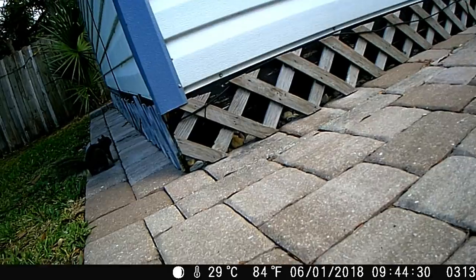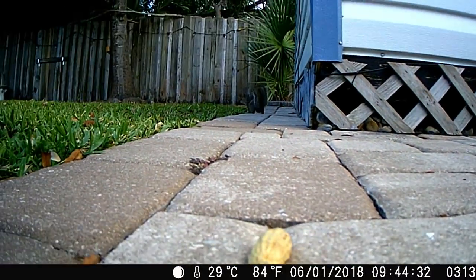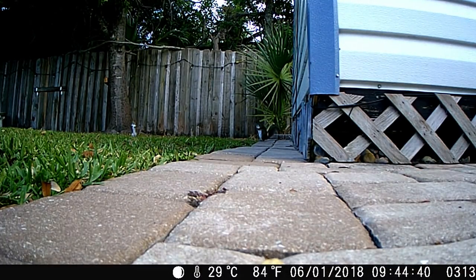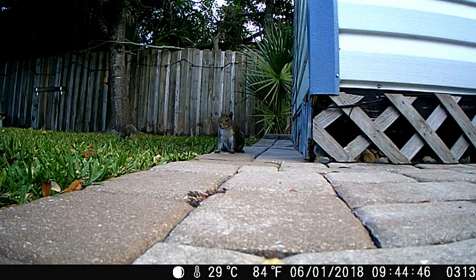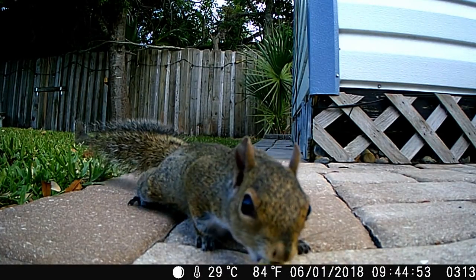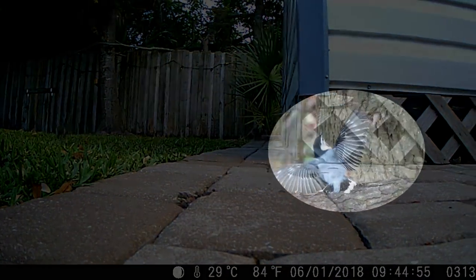Here I'm using the trail cam just as a live handheld camera at 1280 by 720 resolution. That's one of the assets of this camera — with a live screen and live preview you can set it down in front of something and record for however long you want, up to 10 minutes, using it as a handheld video camera as well as one you leave sitting out for a long period of time.